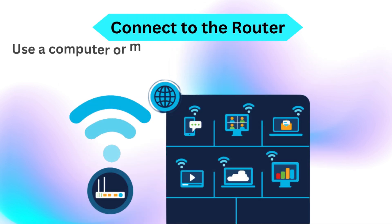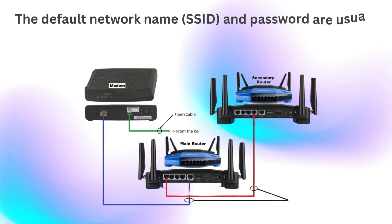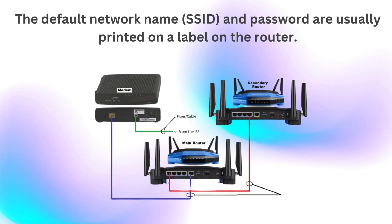Connect to the router: use a computer or mobile device to connect to the router's default Wi-Fi network. The default network name (SSID) and password are usually printed on a label on the router.